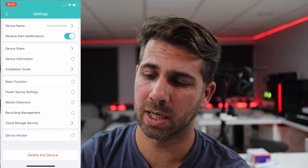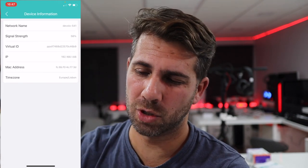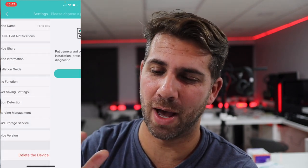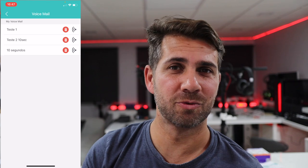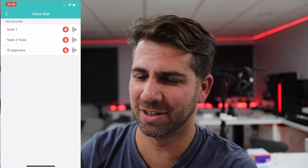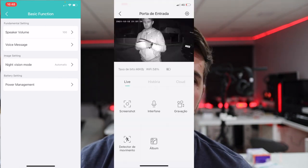There is a device share option so I can share access with anyone in the family who has the app installed. Device information shows the network name, signal strength, and so on. The installation guide is built in as a manual. Basic functions include speaker volume and voice messages — those pre-recorded messages that play when someone rings. For example, if you're having a party and you're at the pool, you can pre-record 'Hey, door A is open, come in and have a drink!'